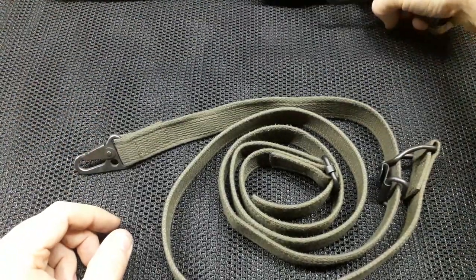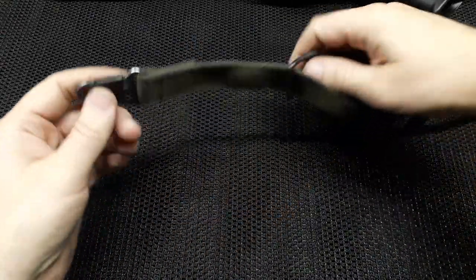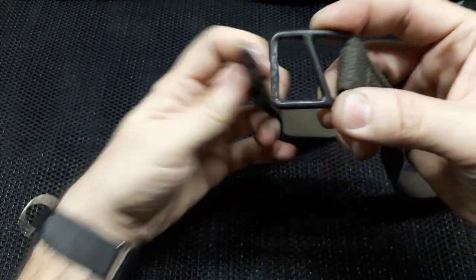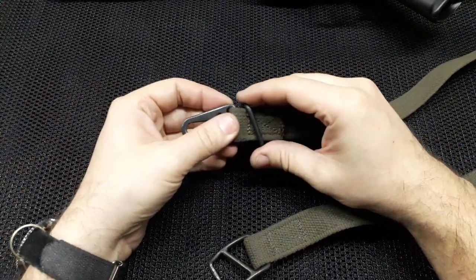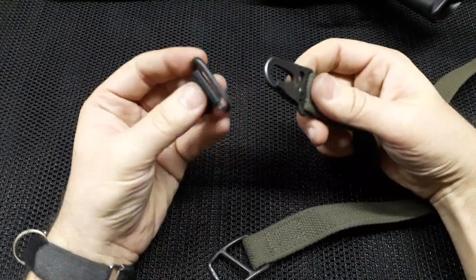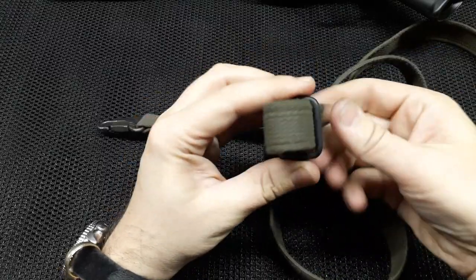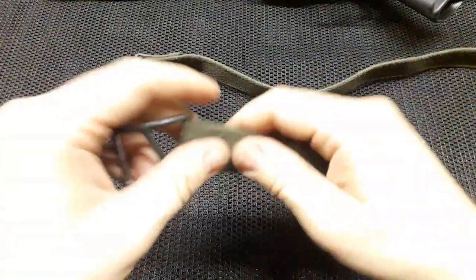So let me show you what I think they have done. In order to do that we first need to disassemble the sling. We take this buckle — lower part goes through here and back and out. Then we take this buckle, lower part first then the upper part and out. And the final step is to disconnect from this buckle. So now we have two parts of the sling, two straps.